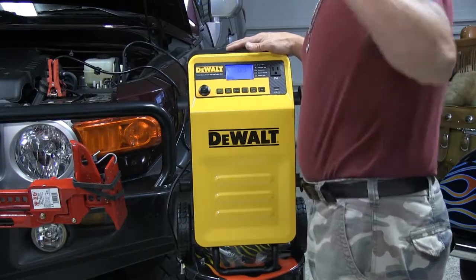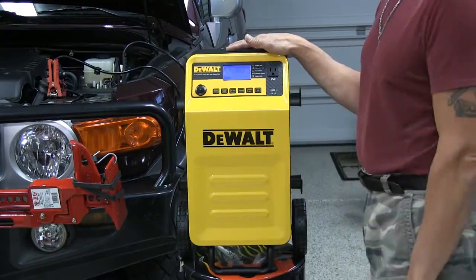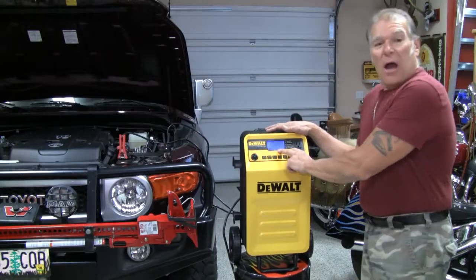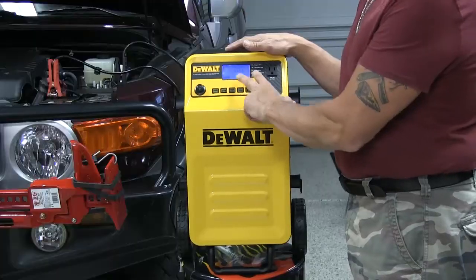Maybe the alternator is bad. When it's running we'll hit this and do an alternator test, and this little icon will tell me if it's good or bad — and it is good.